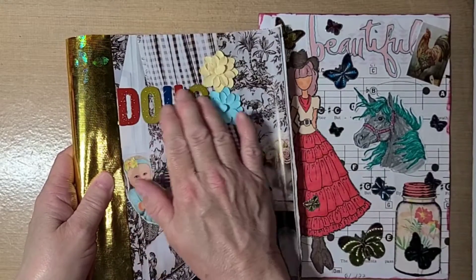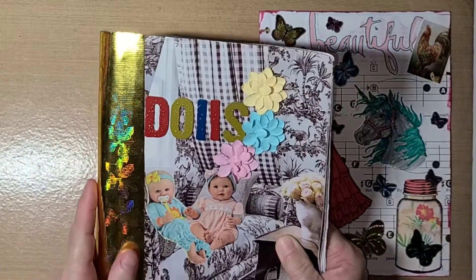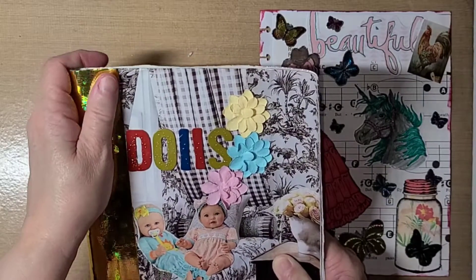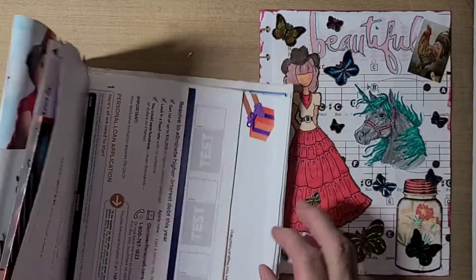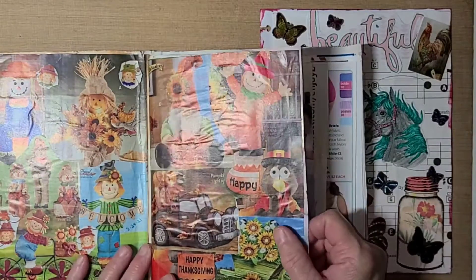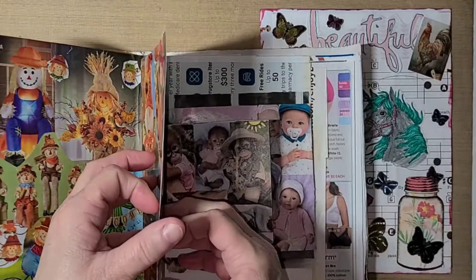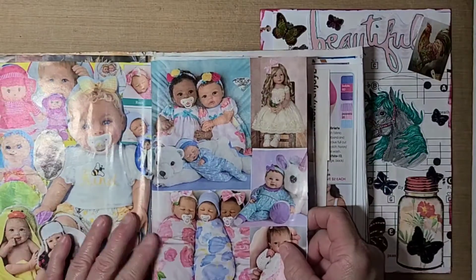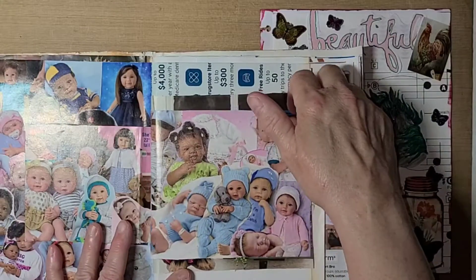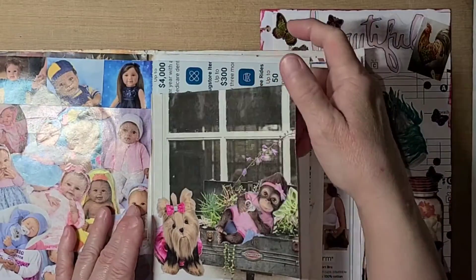I put some dolls, and I put duct tape on the edge for the binding. This is my doll glue book — I just put pictures of different kinds of dolls in it. These here are like scarecrow and owl dolls for Thanksgiving and Halloween. This here has different dolls, monkey dolls — I just put all kinds of pictures of dolls in here. I was starting some more there and didn't finish that page yet.